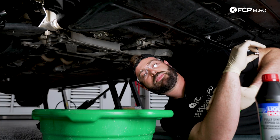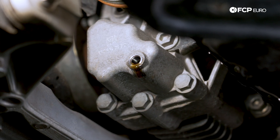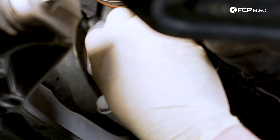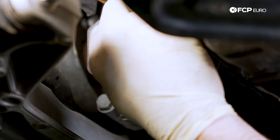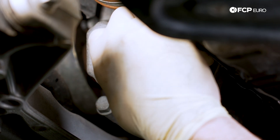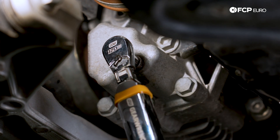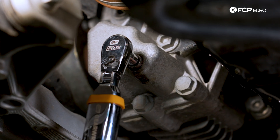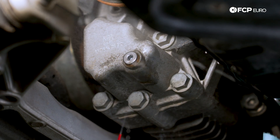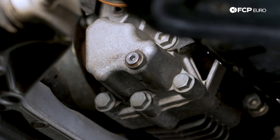Now that our fluid is getting to a point where it's slowly dripping out of the bevel box, we can install our new drain plug with the seal that's encapsulated on it, thread it in by hand, snug it, and then torque it to 15 newton meters. With our five millimeter Allen key, we're torquing this up to 15 newton meters. Once torqued to spec, we're just going to take a little bit of brake clean and a paper towel and make that nice and clean.